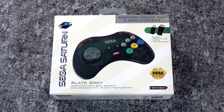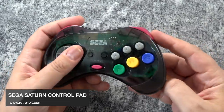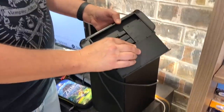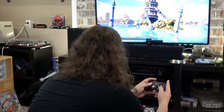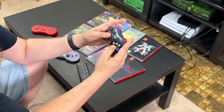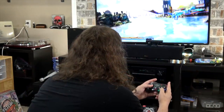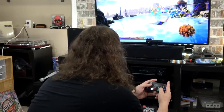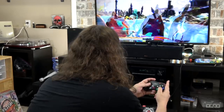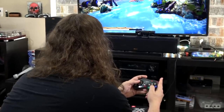Now let's check out something a little different — the Retro-Bit Sega Saturn 8-Button Arcade Pad. This one is not Bluetooth; instead, you have a small USB dongle that you insert into the Switch dock and your Switch will detect it. There are two advantages of 2.4 gigahertz wireless over standard Bluetooth: first, there's no pairing involved since it comes paired from the factory to the dongle; and second, there's no lag with 2.4 gigahertz. Here I'm using the Saturn controller playing Panzer Dragoon on the Switch — a Saturn remake — and it feels great.